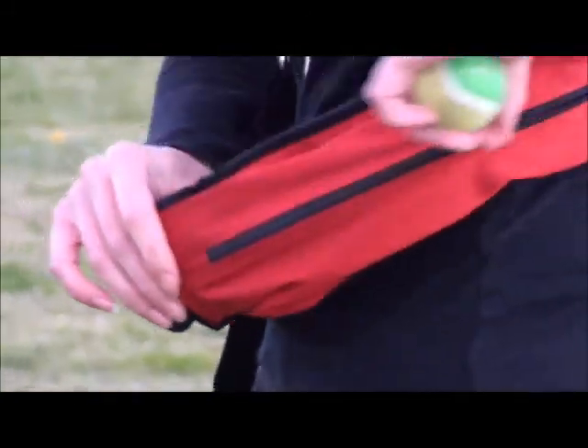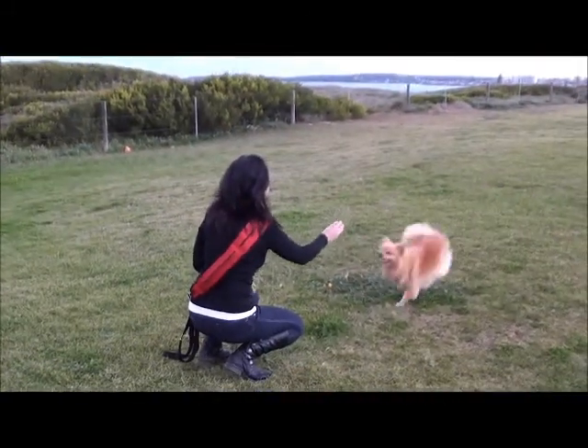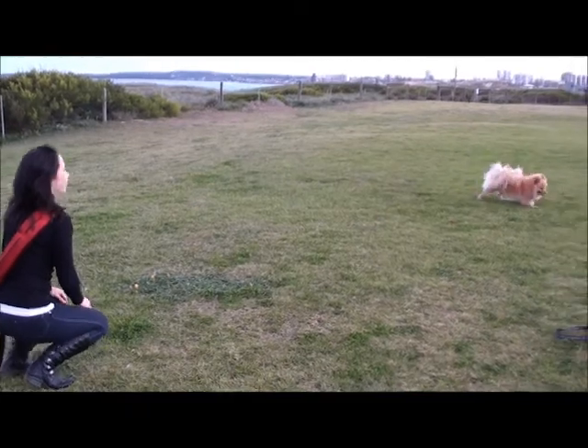The dog pack comes with a handy pocket for holding all sorts of cool stuff, like treats, toys, or balls. Go get it, Teddy! Whoa, jeez, dude, calm yourself down. You're gonna hurt yourself.